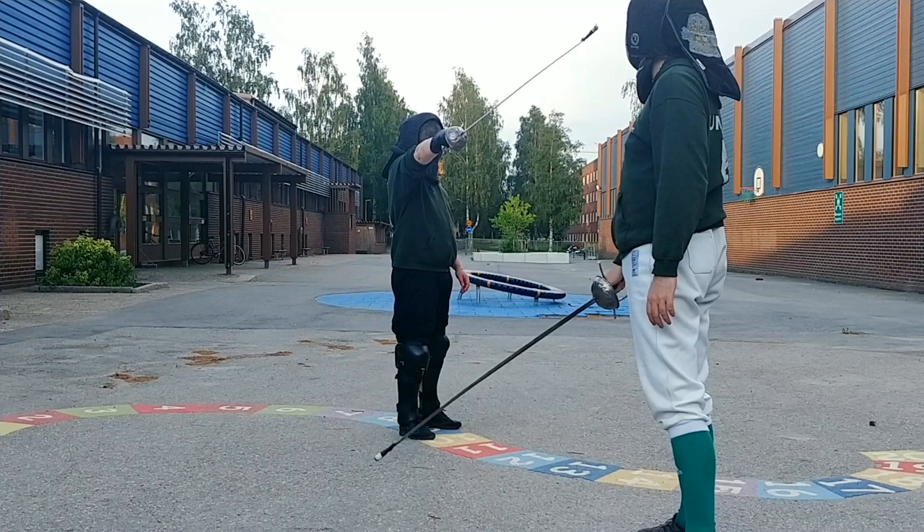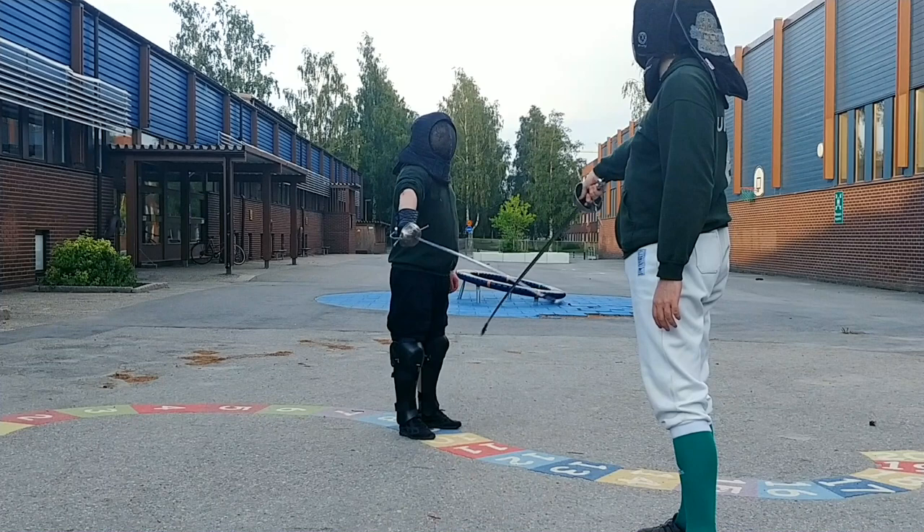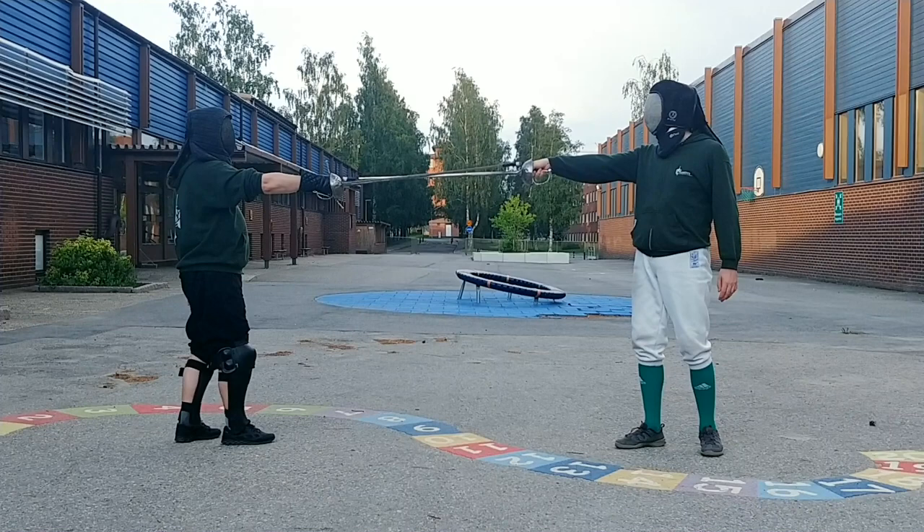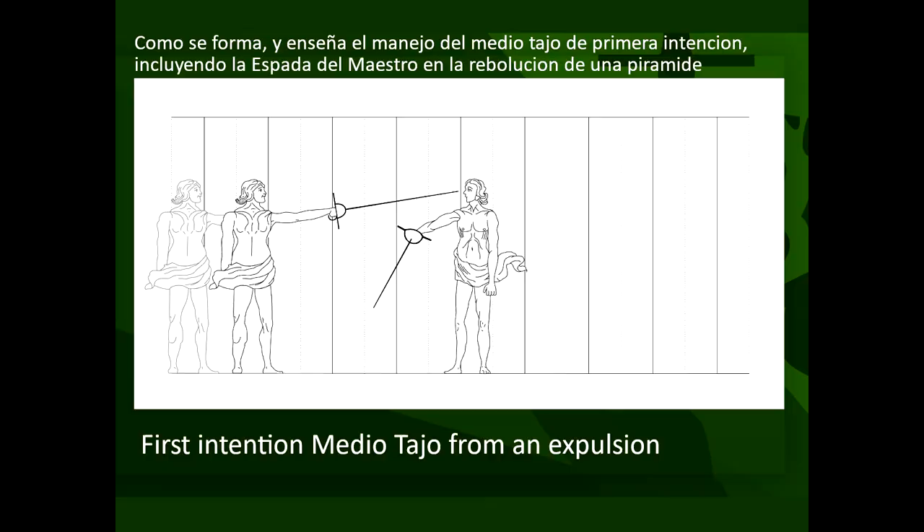The master and the student start at the right angle at the middle portion. The student engages the master's blade from the inside, including the master's sword in a half circle before expelling it to the right. The student keeps the momentum of the sword going, carrying it into a vertical revés and finishes the cut with a step forward.